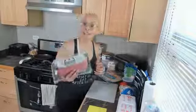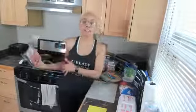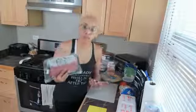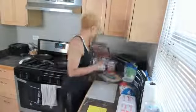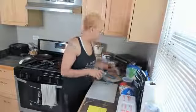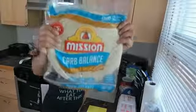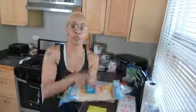Some of y'all are like, turkey bacon ain't bacon. Yes it is, and I'm going to show you how to make it taste better. The thing about turkey bacon is that it's only 30 calories per slice. We are making better decisions to get the same results. We're going to have the bacon, our eggs, and then we're going to put in a little bit of shredded mozzarella and some hash browns. It's about making healthy decisions.